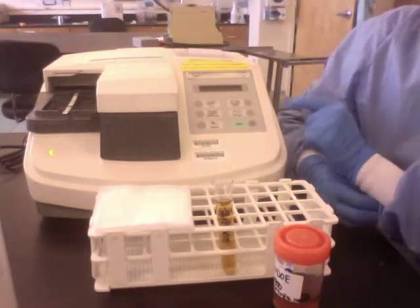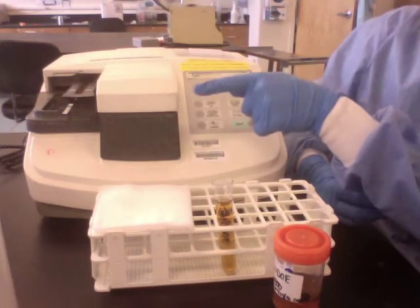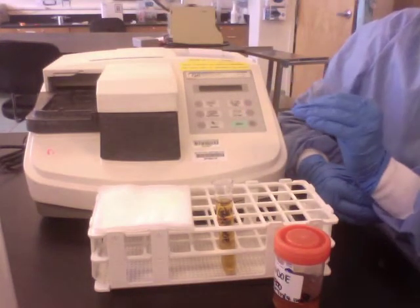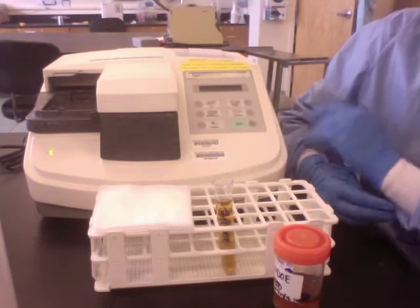Right when you press Start, the screen display says 'prepare strip,' and then it says 'insert strip.' And this whole time, it is timing exactly how long each chemical reaction needs for the correct reading.